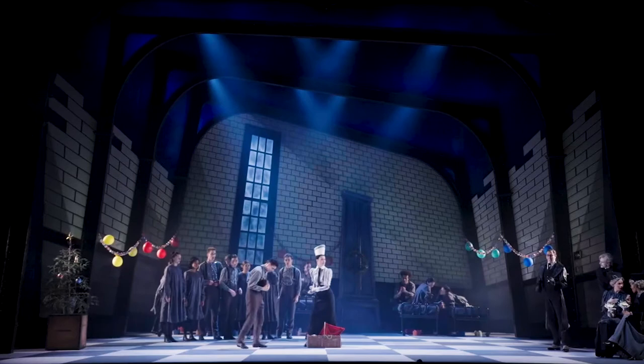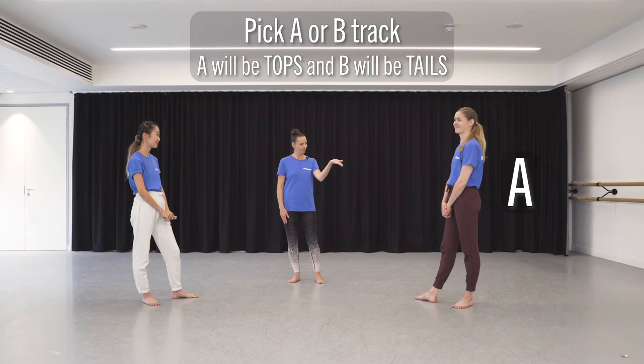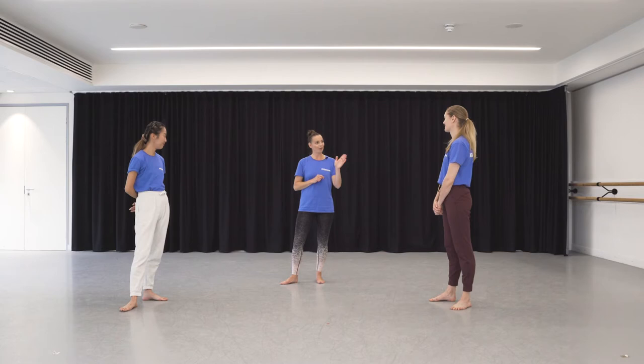First of all, decide if you are going to be an A or a B. If you're an A, like Steph, you're going to do the top. If you're a B, like Choco, you're going to be the tail.